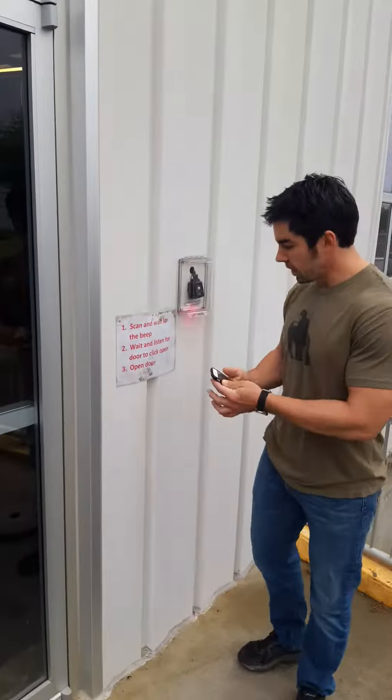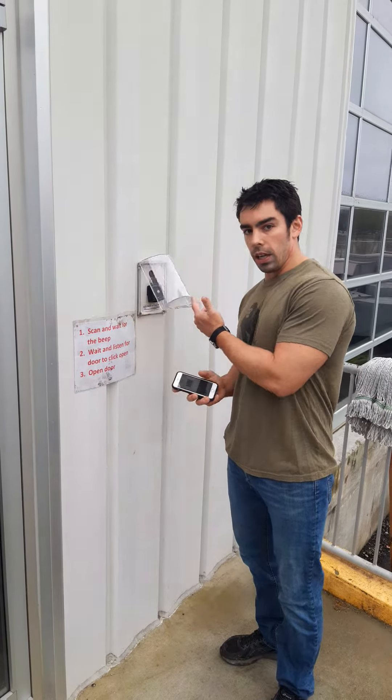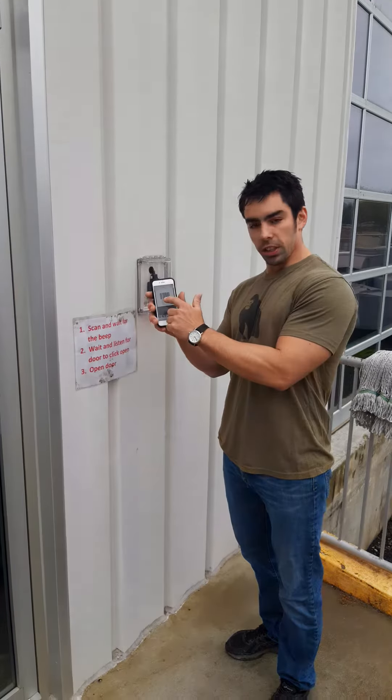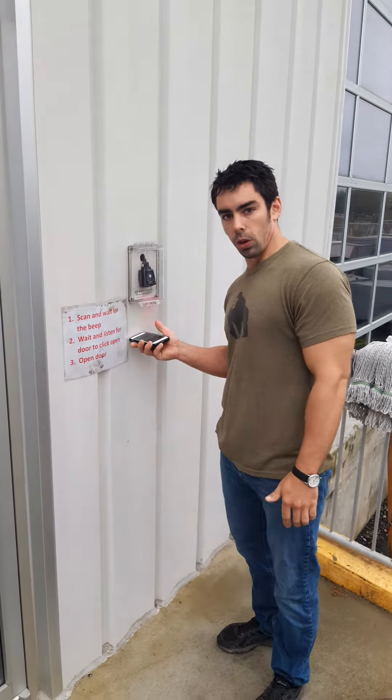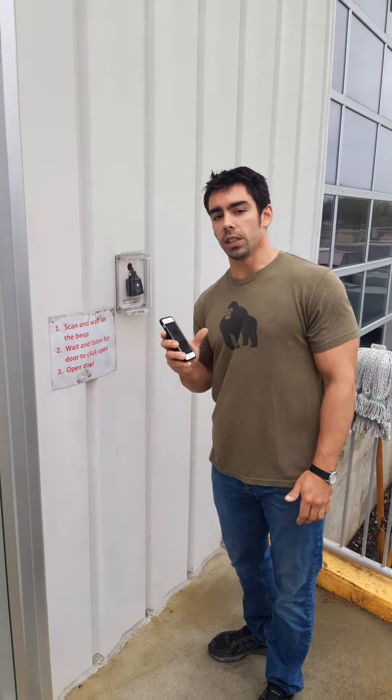This thing will not read if you try to jam your phone right up to it. The key fobs work a little better because they're smaller — this is big, so it's got to be held down just a little lower.